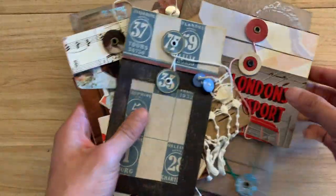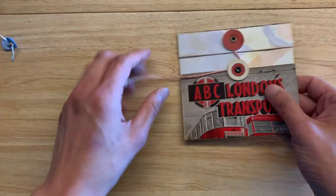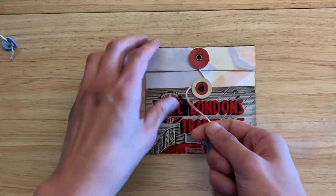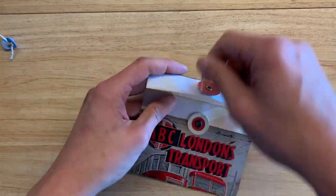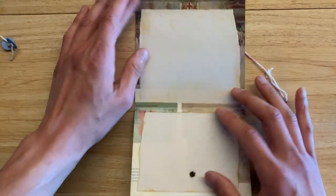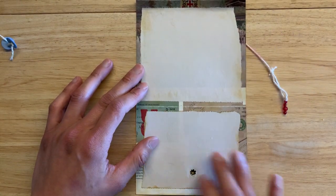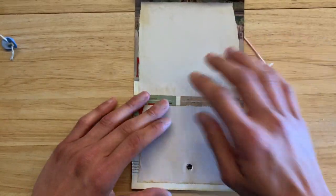So I just want to show you what I've created. I'll do it in chronological order. So this was the very first one I did — let's open it up. I got this idea from Natasha at Treasure Books. She did something similar and glued on some journaling spots inside, and I thought I would do the same thing, and that's where this got from.